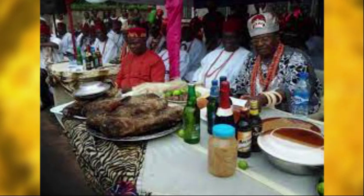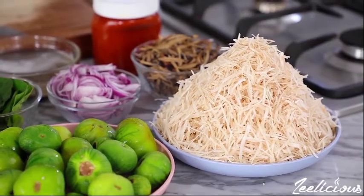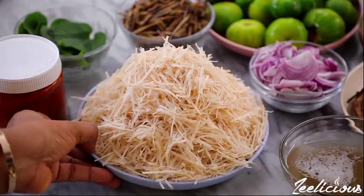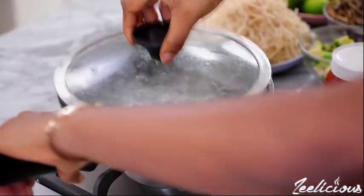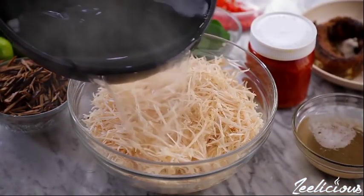Here are the ingredients for African salad preparation: dried Abacha, Uba also known as Opaka, crayfish, Maggi, palmori, potash, salt and pepper to taste, garden eggs, garden egg leaves, potasi leaves, ehiro, and stock fish or fried fish.